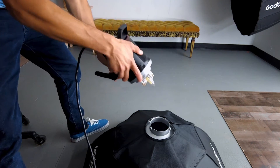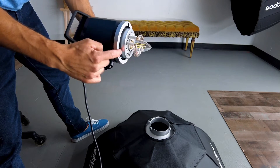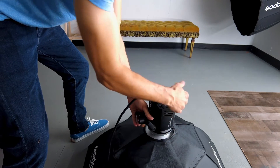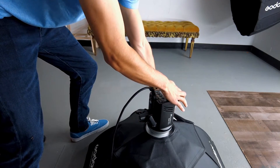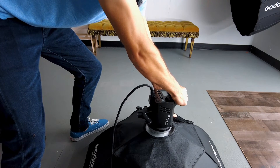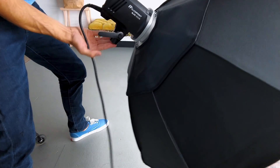With the softbox laying face down on the ground, I usually put my finger right here to find the first little notch. We're going to line them up with the ones on the softbox like so. I always hold the speed ring here — sometimes they free spin — and we're just going to twist it until you hear an audible lock, just like that. Now you're ready to go mount this onto your light stand.